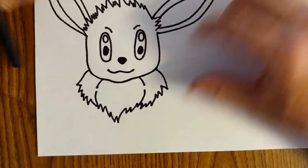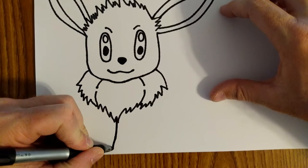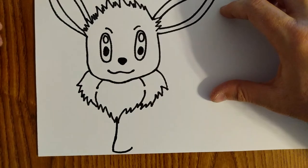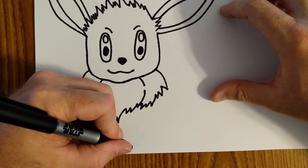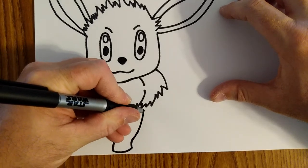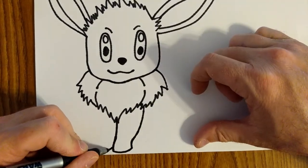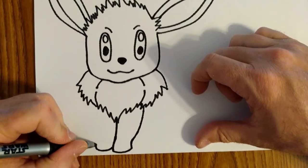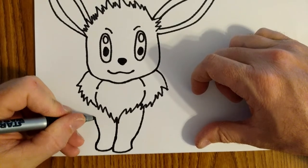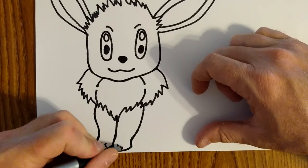For her front legs, I'm going to draw a curved line down like this, curve it at the bottom, and then when I come up I'm going to do an inward curve, curve a little bit, and then an outward curve all the way up. On this side I'm going to start here, curve, little curve, and then curve in, out, and back. I'm going to put two little lines on each foot like that.